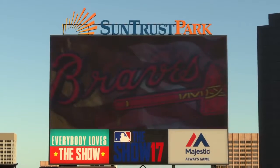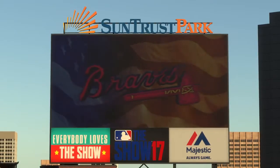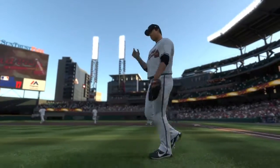From Cobb County, Georgia, we welcome you to baseball from SunTrust Park. Tonight the opener of a three-game series between the Miami Marlins and the Atlanta Braves. It's Braves baseball on the show and it starts right now.